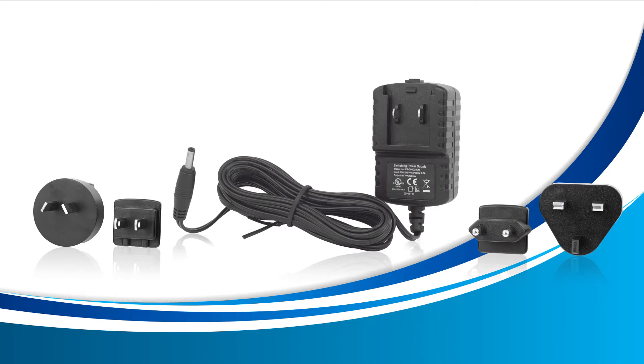The AC adapter included with your thermometer is meant to be the main source of power for your device. Be sure to always have your device connected to its AC adapter, as the batteries in your device are only meant to be used as a backup power source.